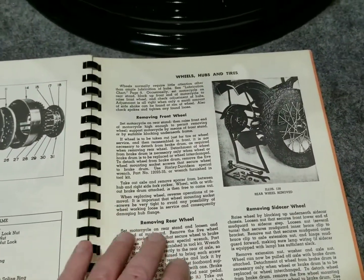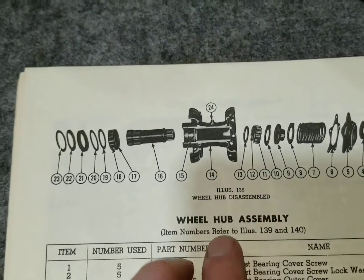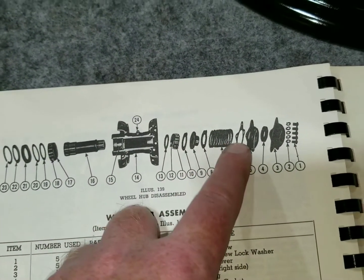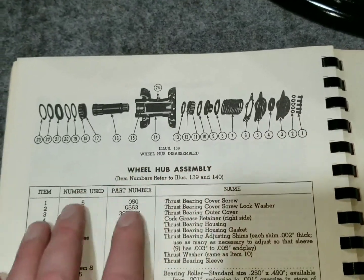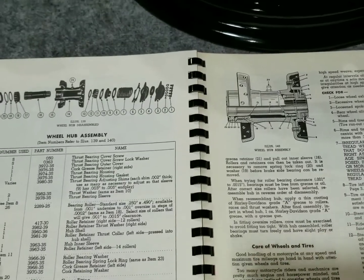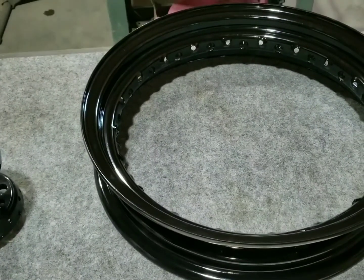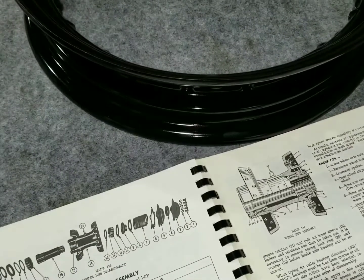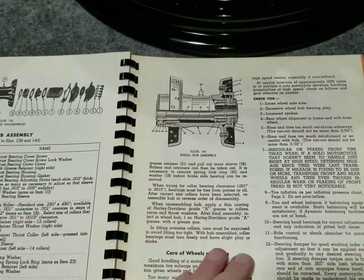We've got the procedure on removing the wheel from the bike and rebuilding the hub, which has already been done - individual rollers into a retainer, a sleeve, shims, all pre-set up. It also has the star hub components. This is considered the interchangeable hub, meaning this wheel was universal for front and rear - you could rotate your tire by switching out the drums on the stepped hub side.